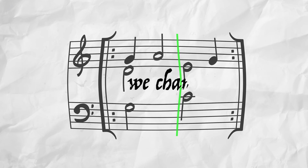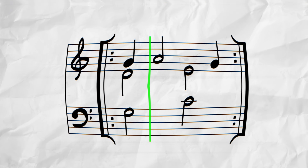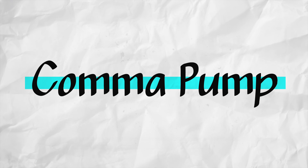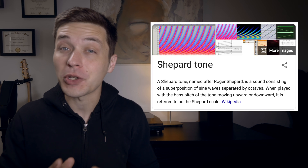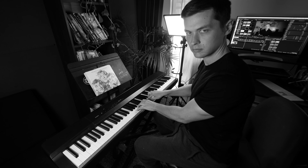The phenomenon you're hearing of the pitch rising is the result of something called a comma pump. You might think of it kind of like a renaissance version of the shepherd tone — that auditory illusion — but the reasons behind it are actually quite different. Now obviously, if you were to play the sheet music on a normal piano, you would not get the comma pump effect.